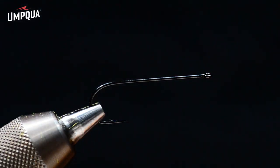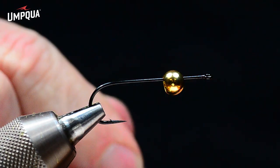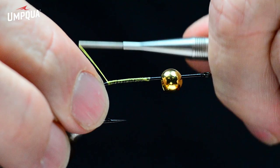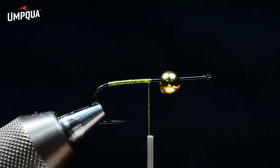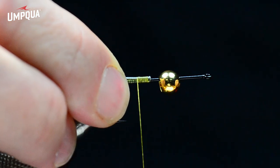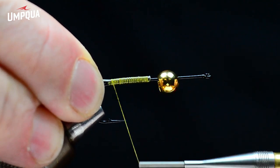The front hook is a Daichi 2461 size 2. The first thing I do is put a quarter-inch gold bead on the hook, then start the yellow thread behind it, building a nice even thread base on the back half of the hook all the way back to the bend and forward again. Then I take some Senyo wire, tie it just off-center on the far side of the hook, and wrap back over it all the way tight to the bend.